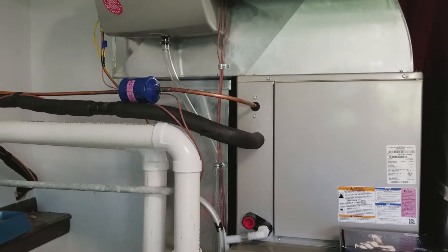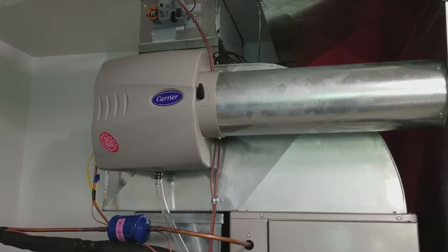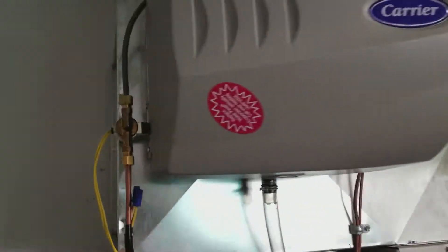It's the next day and it's all finished. They got the humidification system added, all the water lines are set up. It's a direct dry system with a small solenoid valve on the side.